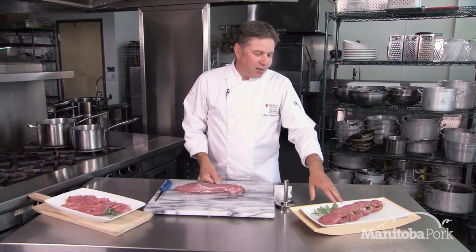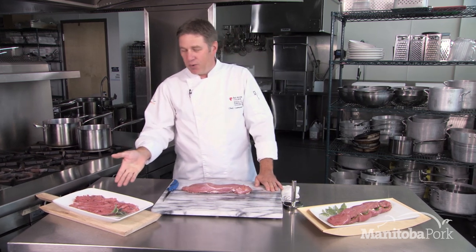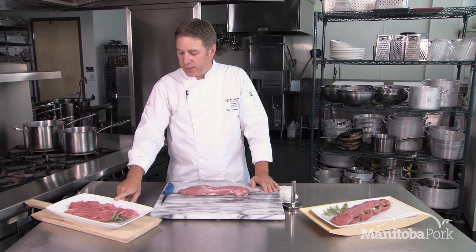In this case we have a stuffed pork tenderloin, and another recipe we can also use is thin strips of pork tenderloin for a quick stir-fry.